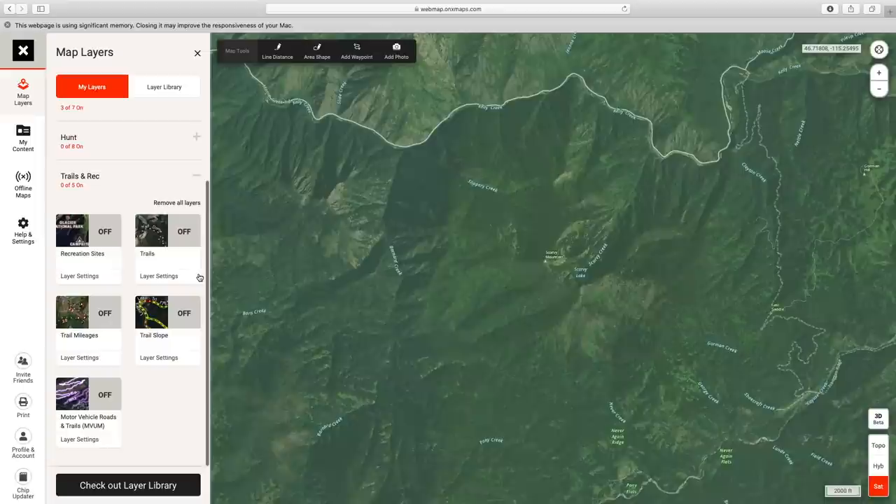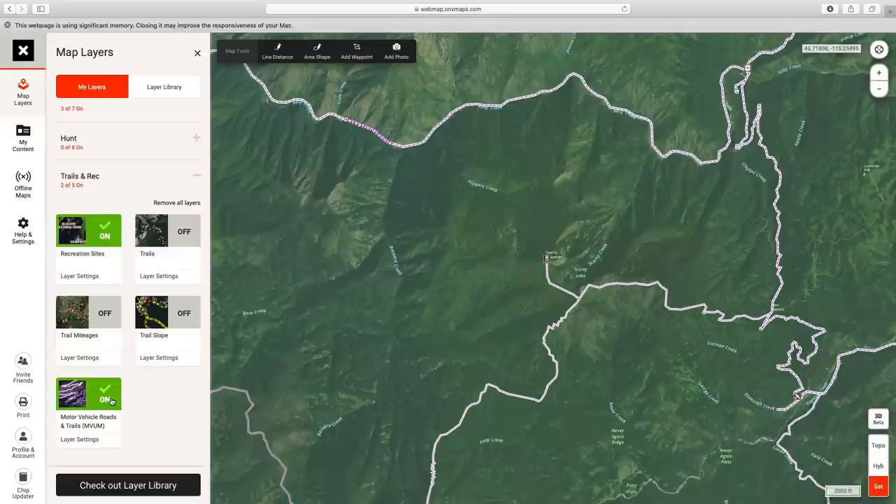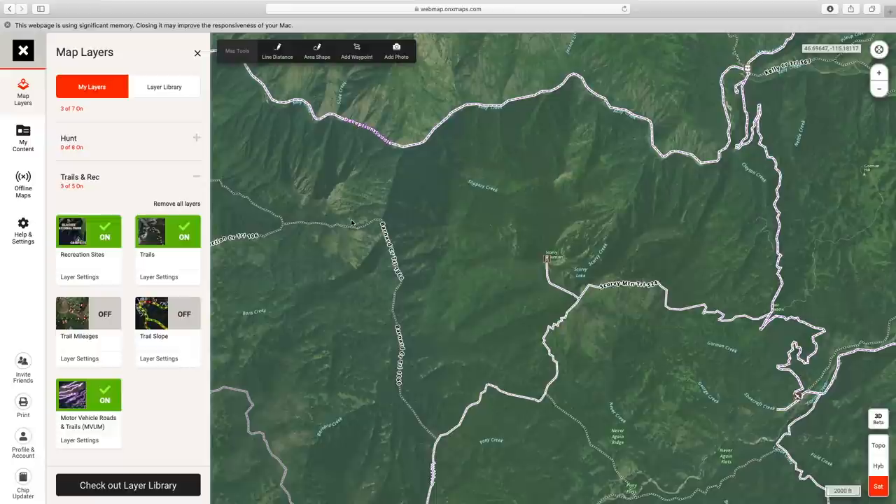The next layer I like to use is trails. Scroll down to trails and recreation and hit the plus sign. If you're looking for somewhere to camp you can turn on recreational sites, but we're definitely starting with trails. Also important is the motor vehicle roads and trails layer at the very bottom — let's turn that on as well.